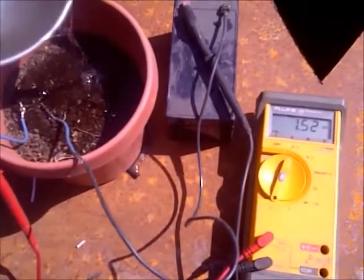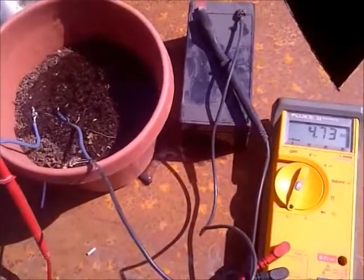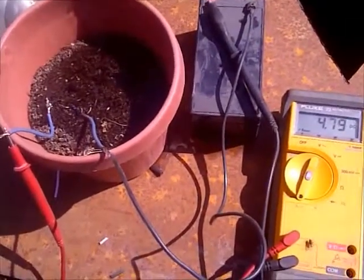I'm using a small 12 volt battery hooked in series with my meter to read amperage. When the soil is wet, 4.8 amps are measured. I was surprised at the results of this experiment and this moisture switch should work nicely for my project.